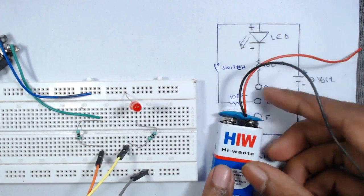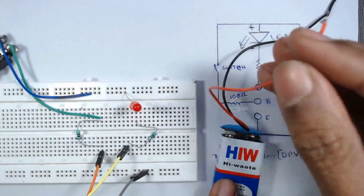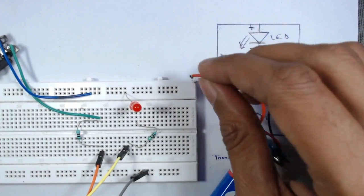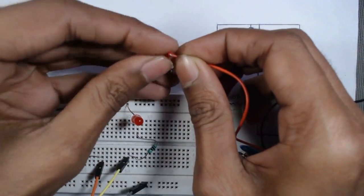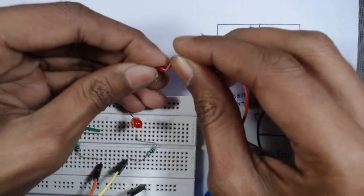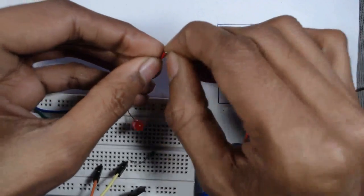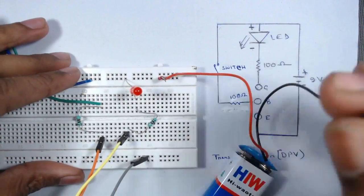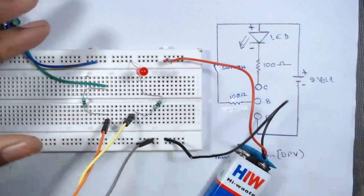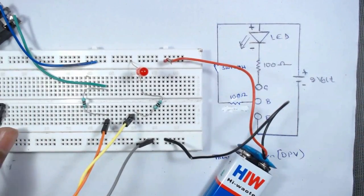The other terminal of the resistor connects to the positive terminal of the battery. Now we connect the battery: the positive terminal goes to the first row we designated as VCC, and the negative terminal connects to the ground row. Our circuit is now ready.